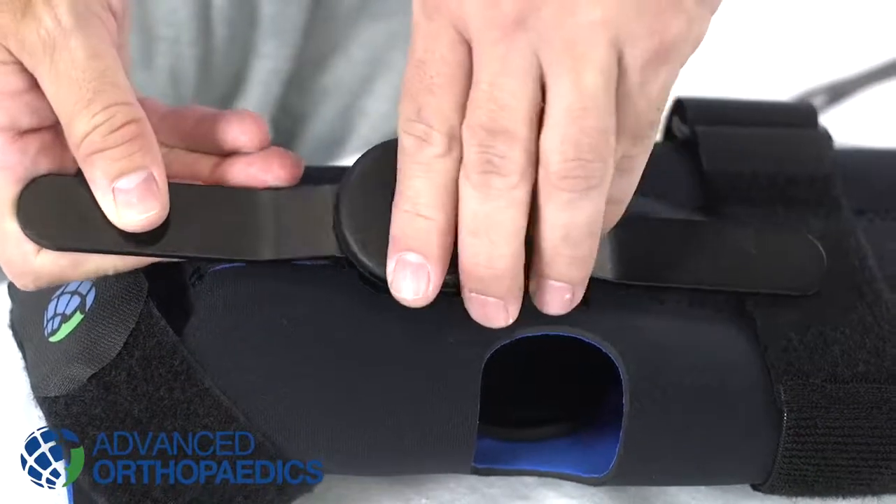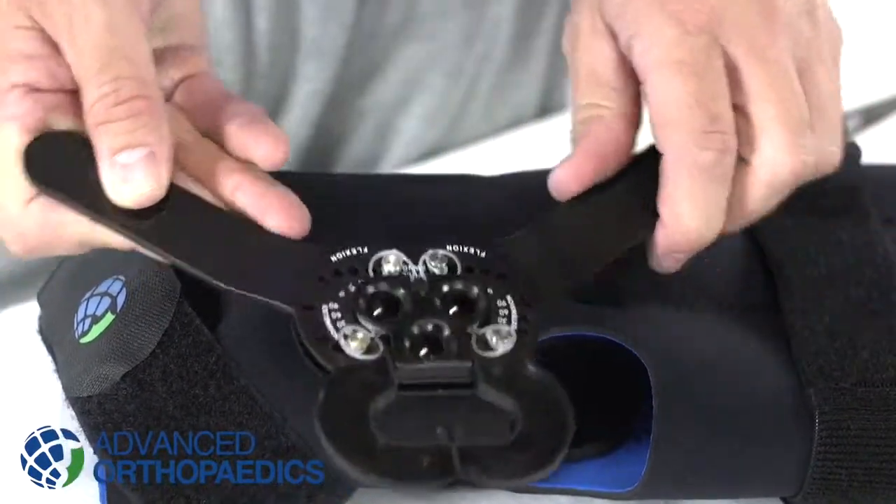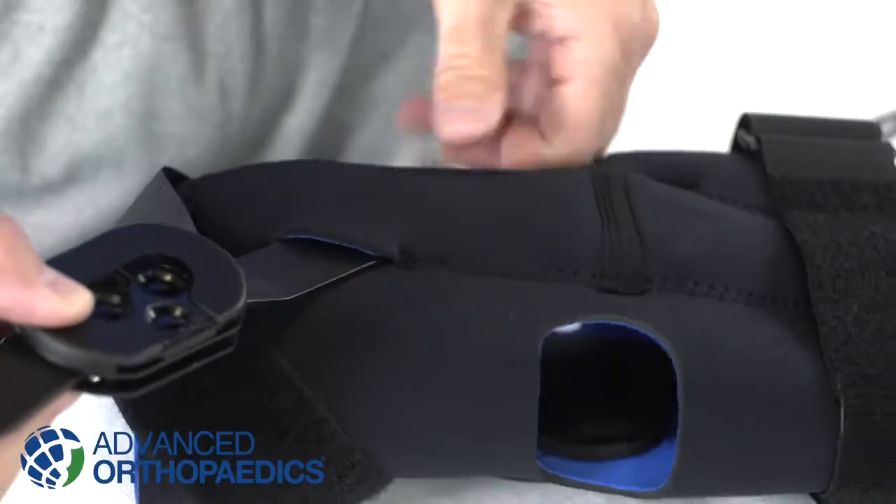Set the range of motion in each hinge to the desired level of flexion and extension, then reinsert.